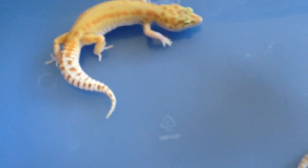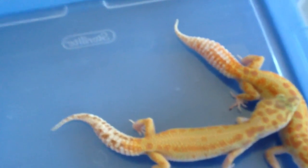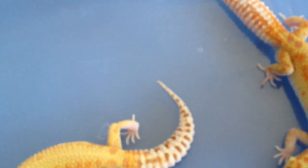Another way I saw on the internet, and someone also suggested to me, is to put the male's paper towels into the female's enclosure. What I heard was to put one of the male's hides in with the female. So those are two ideas — put some of the male's substrate or a hide into the female's enclosure. That idea doesn't have as much proof behind it, though.